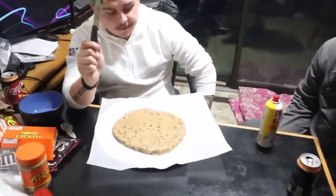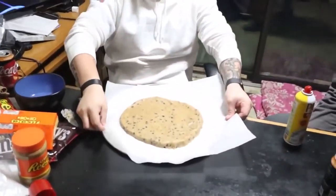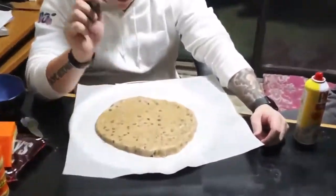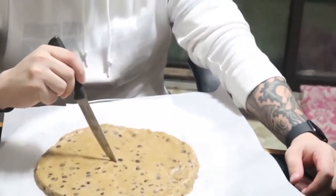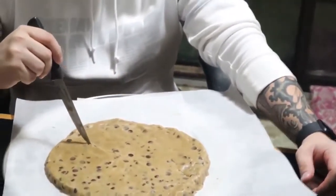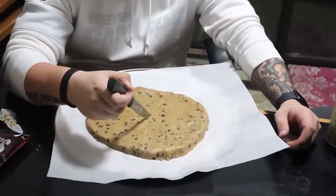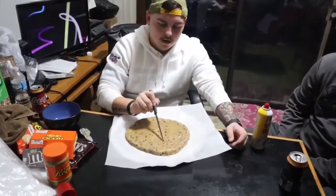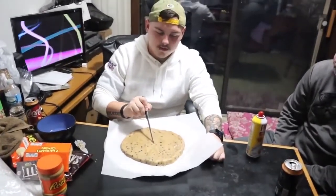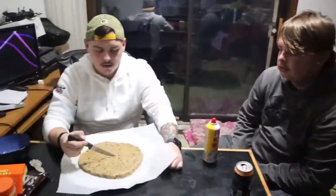So before we put it in the oven, I made sure I evened it within the pan, so when it does expand — because that's what cookies do — we are going to etch those lines right down the middle, going each way. That way when it does expand, it doesn't freak out like the last one. Almost like a pie, almost like an actual pizza. Eight slices.